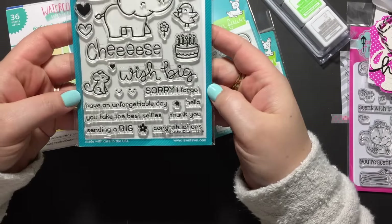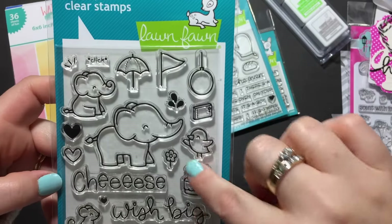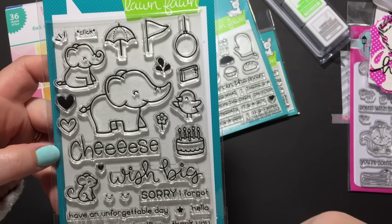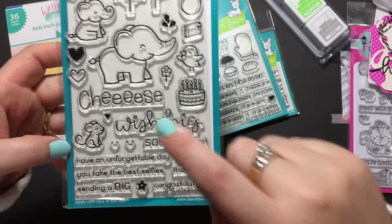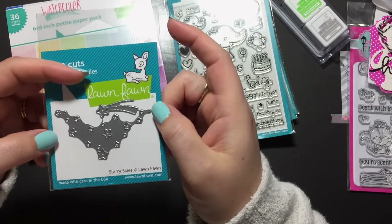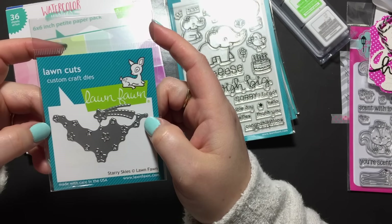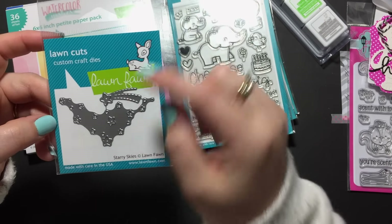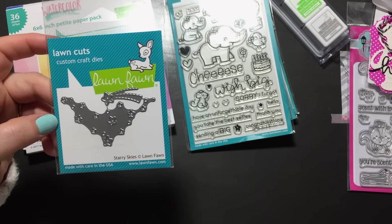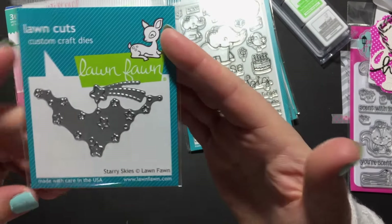My favorite was Elfie Selfie — so cute. It has the big elephant, the little elephant, all the accessories, the little chick, cheese, Wish Big, Sorry I Forgot, Unforgettable, all that kind of stuff, and the little tiny mouse. So cute — this is going to be fun! For the dies, I just picked the Starry Sky. There were so many dies in this release to go with the stitched hillside pop-ups, which were so cool. I might have to slowly collect some, but I thought the Starry Sky would be really cool especially with astronaut stamp sets. It has a star background, a shooting star, and you can detach them so they don't have to be together.